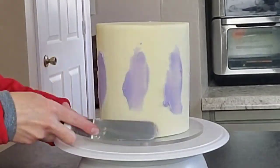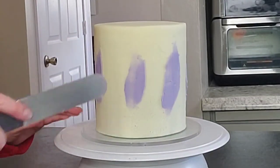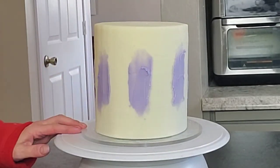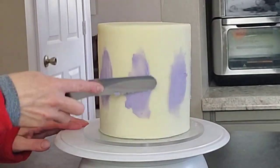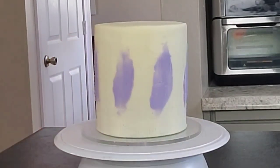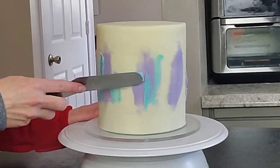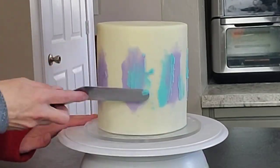I used lavender — well, more of a purple; I did add a little sky blue to this purple — and then a little bit of gray also. I'm applying it with my palette knife and just pulling the ends up and down so that the color is more concentrated in the middle and feathered up and down.